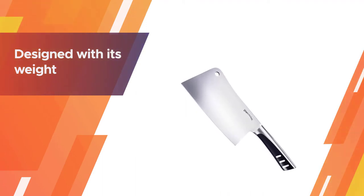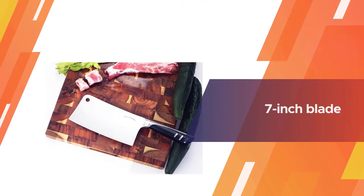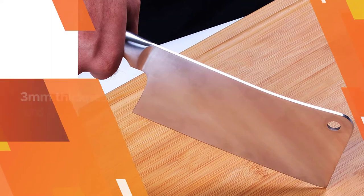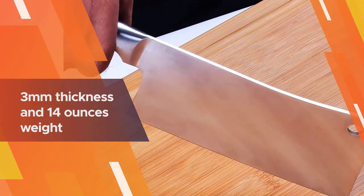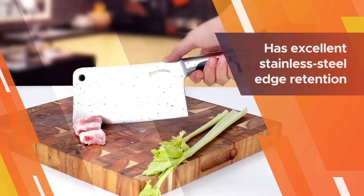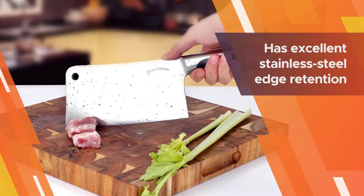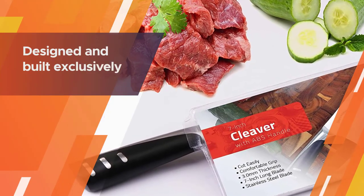Number two: Utopia Kitchen seven-inch cleaver knife, chopper butcher knife. The Utopia is specifically designed with its weight evenly distributed, making it easier to maneuver. Its reasonable price range also makes it suitable for people from all walks of life. Its seven-inch blade is long enough to go through slabs of meat in a single swing. Its thickness and weight — three millimeters and 14 ounces respectively — give you just the right balance for a proper yield.